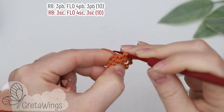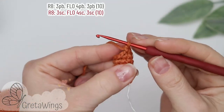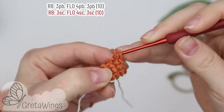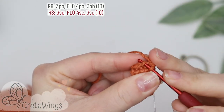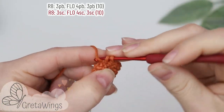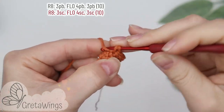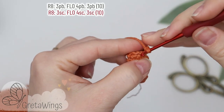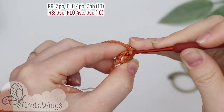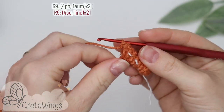On round eight we will start with three single crochet: one, two, and three. Now four single crochet taking the front loops only: one, two, three, and four. And for the end, three single crochet: one, two, and three. We finished with ten points.